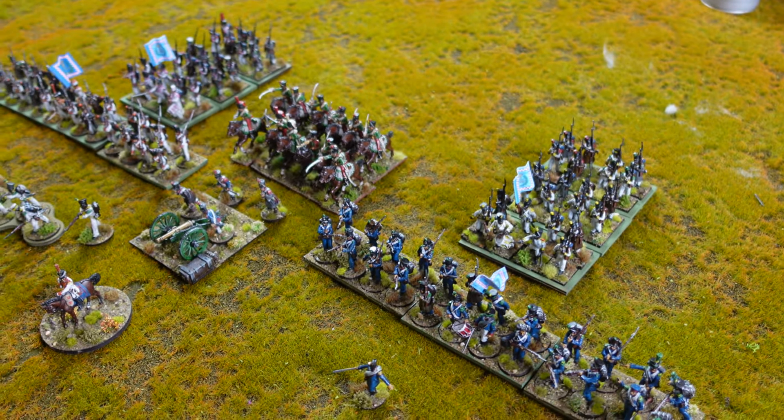Where most battalions are six and three, these have one less dice. Also, the regular line are unreliable and wavering, and the Neapolitan light infantry are unreliable, wavering, and poor skirmishers. Why did I do this? They don't have stats for regular cavalry, but if I make them Neapolitan guard light cavalry, they have a hand-to-hand of five and are unreliable and wavering.